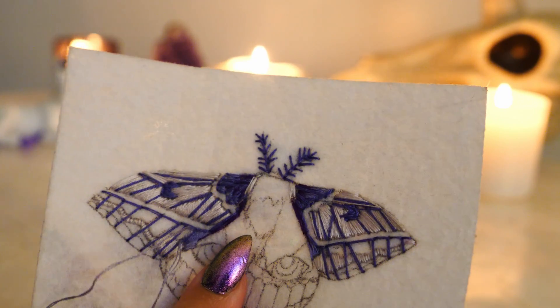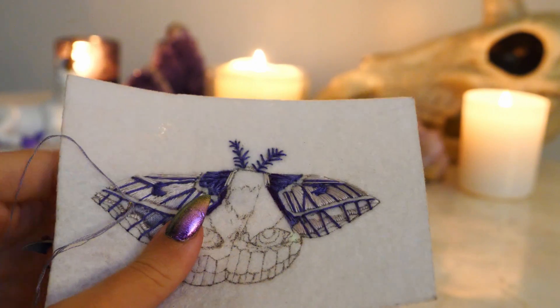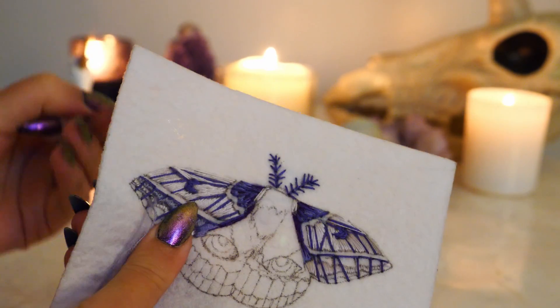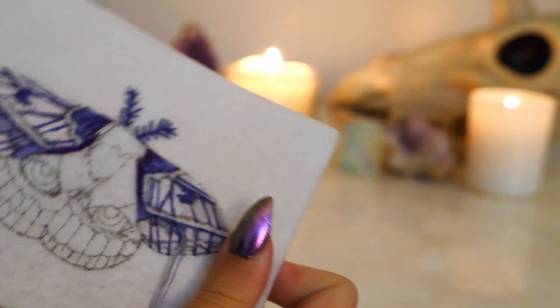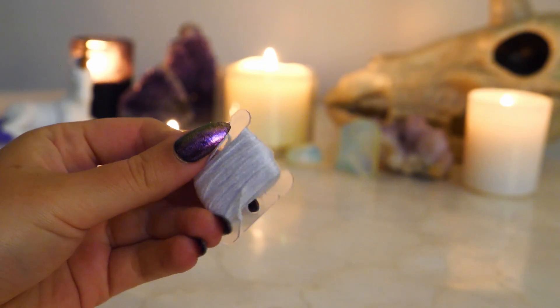Embroidery is something that seems far more complicated than it is, but once you start embroidering, it is quite simple and even relaxing. I picked up embroidery during quarantine, and I find it oddly similar to painting, which is the art form that I practice most. It's a wonderful little hobby to do while watching your favorite show or listening to music.